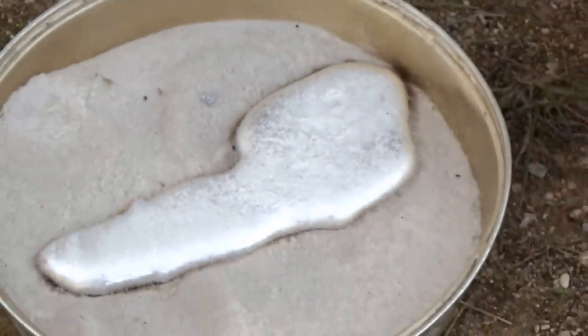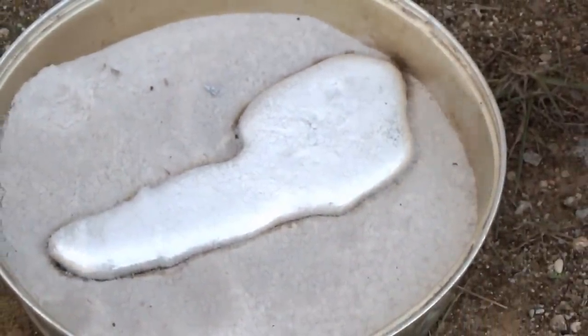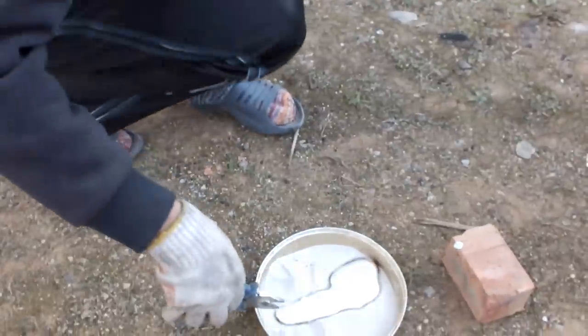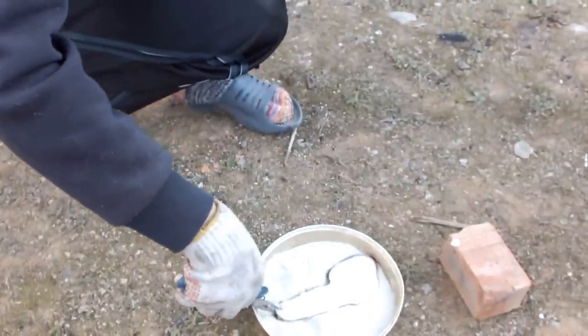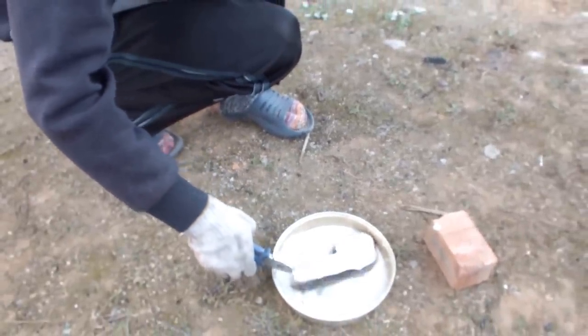You can also spray water to cool everything down. When the aluminum becomes solid, you can take it and drop it in a bucket of water.